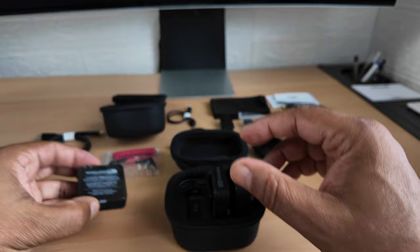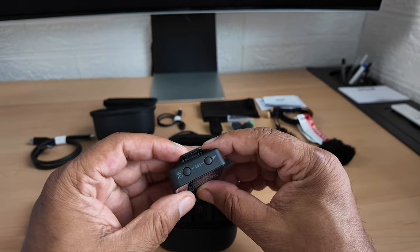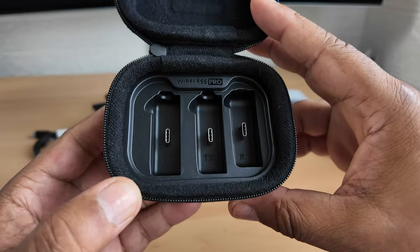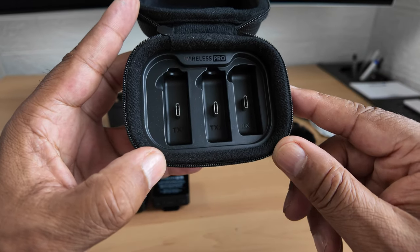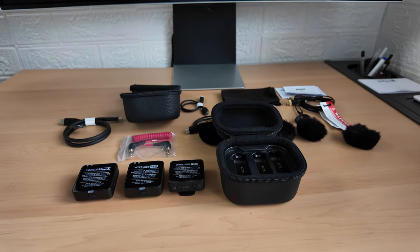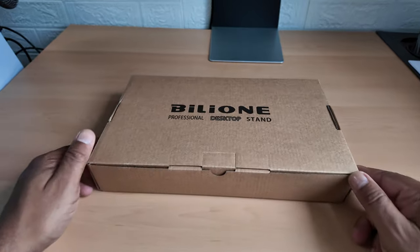Let me get the first one out and the second one out. There are two microphone tops, which are obviously the dual microphones, and here is the receiver - this is what links everything together. Inside the charging case it's even labelled TX1, TX2, and RX receiver, so you know exactly where to put your microphones back to be charged. Absolutely wonderful - that's the unboxing of the Rode Wireless Pro microphone system!